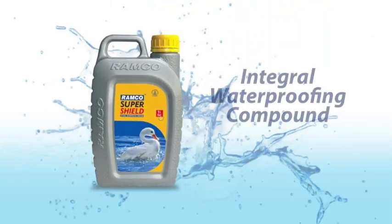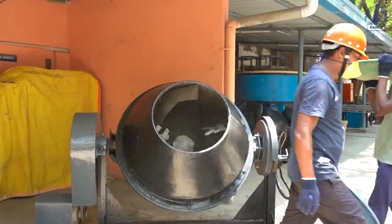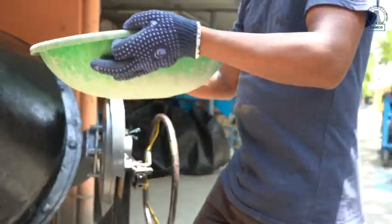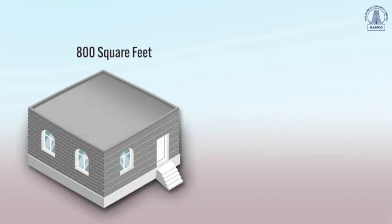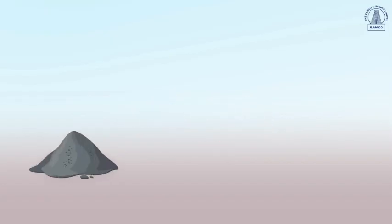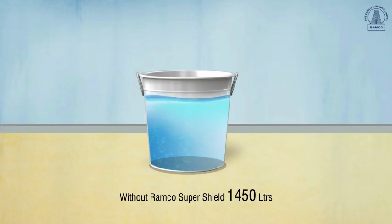Introducing Ramco SuperShield integral waterproofing compound application guidelines. It's simple — just like preparing regular concrete mix. Use any brand of cement, aggregates, and sand in the usual proportions in a concrete mixer. To lay an 800 square foot concrete slab, we need 50 bags of PPC cement. To prepare M20 grade concrete, mix in the ratio 1:2:2 — one part cement, two parts sand, and two parts aggregates.